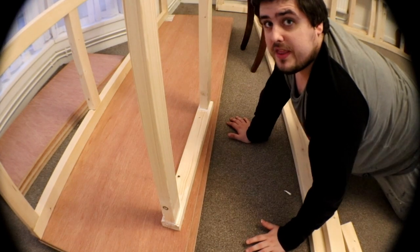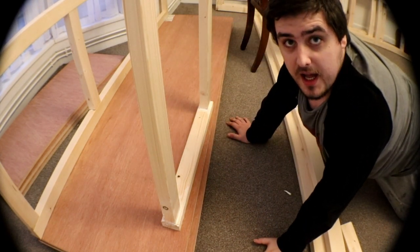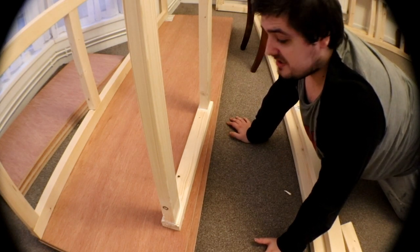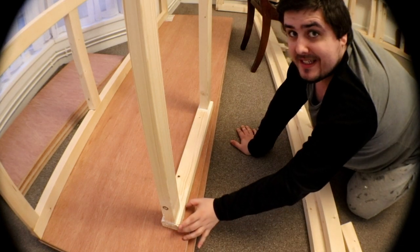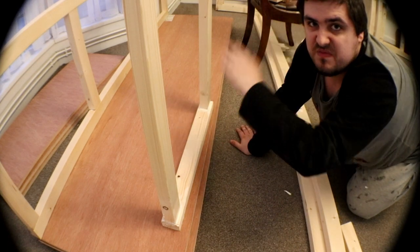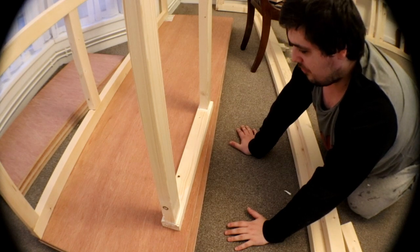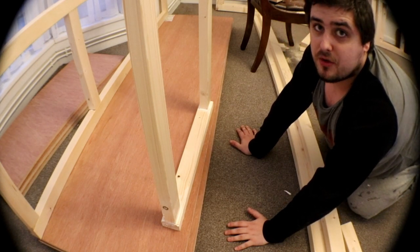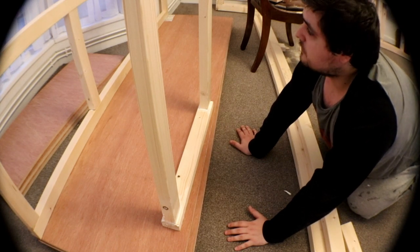We'll wait for that to dry overnight then I'll measure out the middle bit of how much length of wood I need to cut, and then hopefully that'll be the first leg nearly done. I am going to add some extra bits sticking out from here and here so it doesn't just fall over. So I'm making the legs as sturdy as I possibly can under the circumstances.